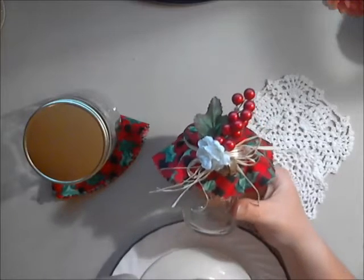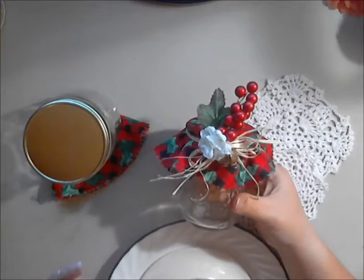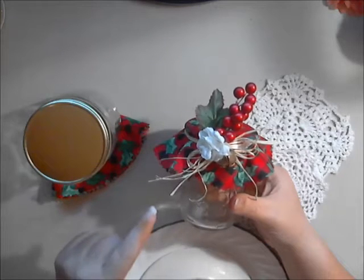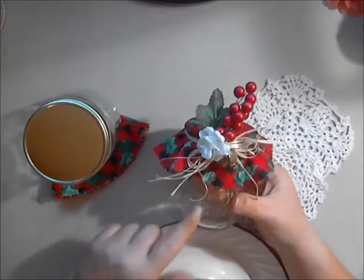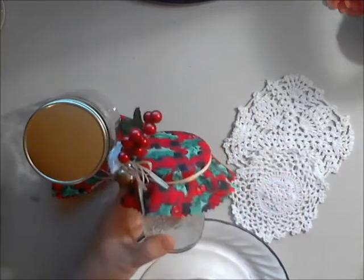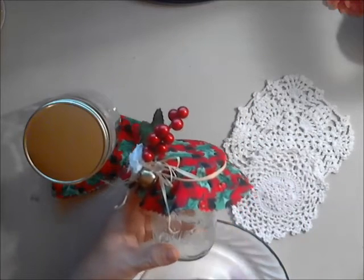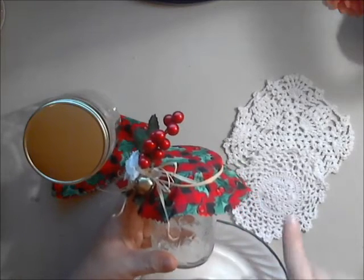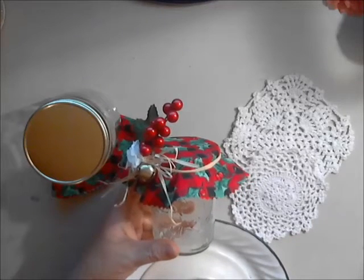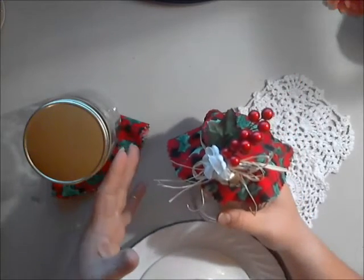Another type of jar I absolutely love is mason jars, but they can get a little costly. If you're a yard saler, that's a great place to pick them up at very low cost. We got tons of them and decorated them up as bases for the live flower centerpieces at my daughter's wedding. They're just awesome — but any jar will do.